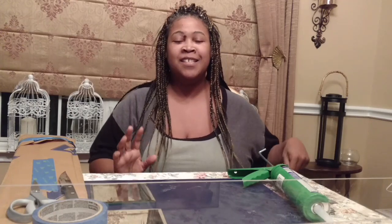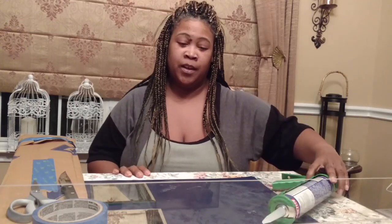Hello everyone and welcome to Rainimals DIYing It Design. Today it's going to be a different video. I was requested by one of my subscribers to give a holiday look for New Year's, and I know that there are a lot of people out there that'll be entertaining.